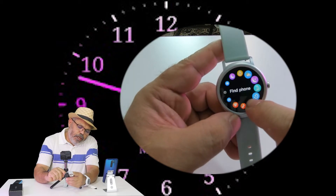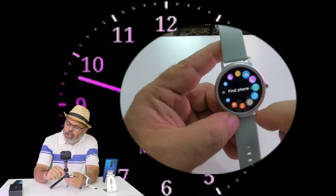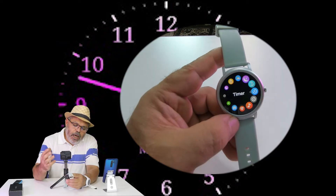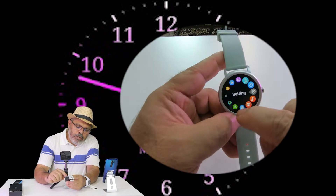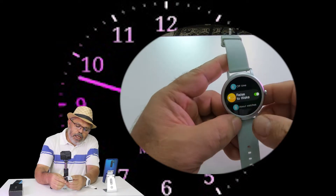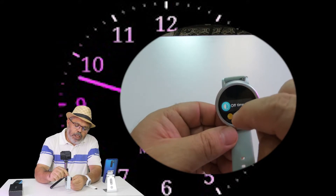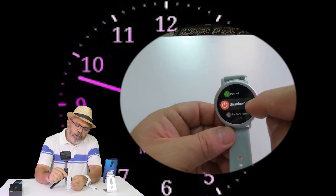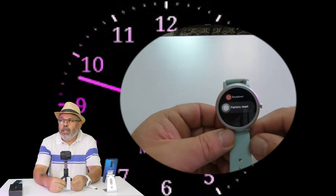We have a phone feature, so we can use the phone. We also have a timer and regular settings. You can change your settings to complete the setup, then restore or start up. We also have a frequency setting and a flight mode.